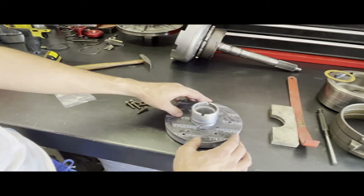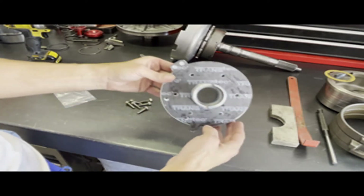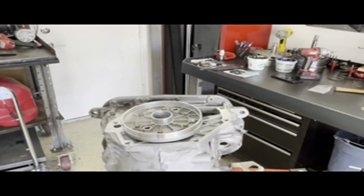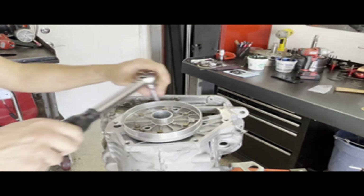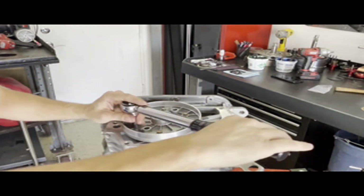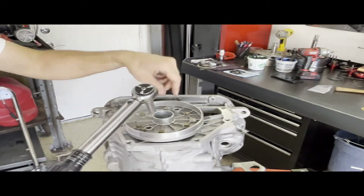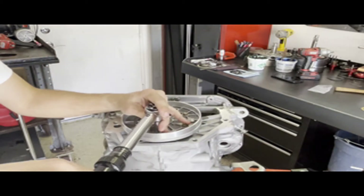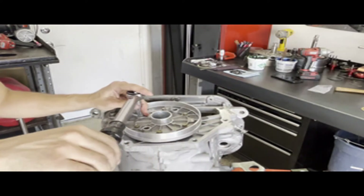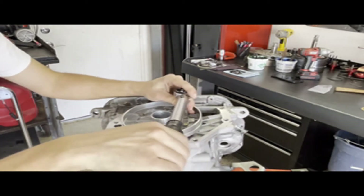This is how it's going to go on the case. Make sure that nothing that shouldn't be covered is covered, and that all the holes that need to be exposed are exposed. Now it's time to put it on the case and torque everything up. The spec on this is 13 foot pounds. Just like anything else with bolts around a circular perimeter, go in a criss-cross pattern until they're all torqued. Check them.